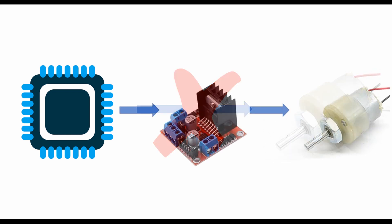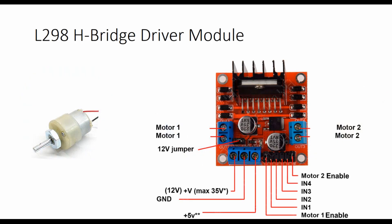So we need an intermediate device or a driver for driving the DC motor. We will be producing the input for the driver from our microcontroller, and the driver produces the required current for the DC motor. We are going to use the L298 HB driver module for driving the DC motor.